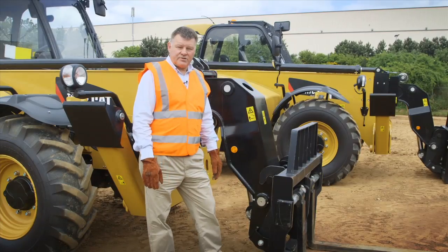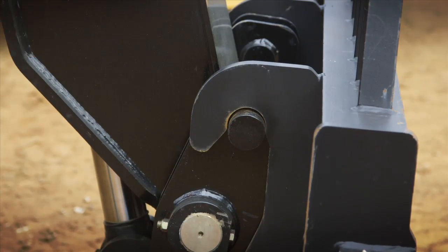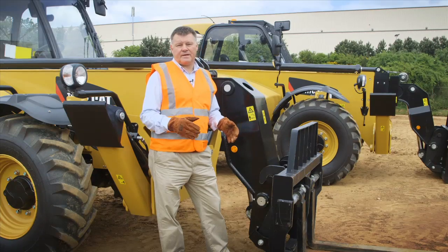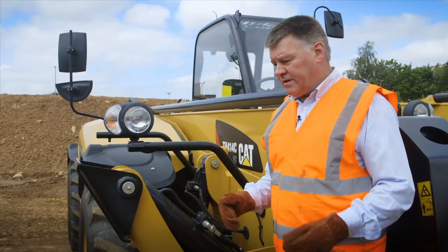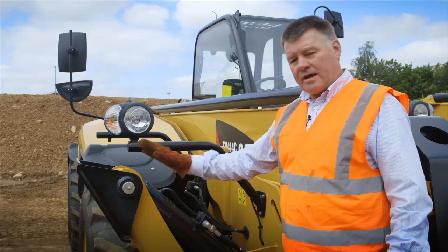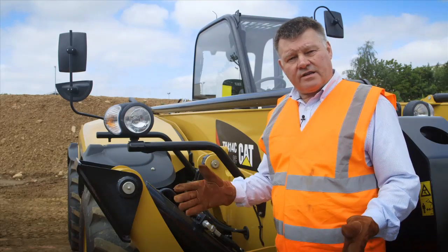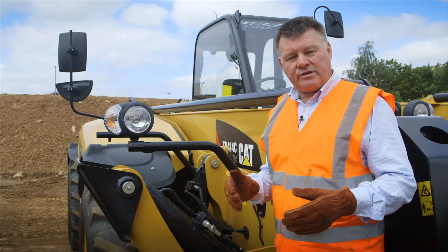Starting at the front of the machine, we have the quick coupler. This is exactly the same dimensions as the quick coupler on all the other CAT telehandlers, enabling work tools to be interchanged. The GC machines are fitted with both stabilisers and frame levelling. Stabilisers are used when lifting heavy loads. If lighter loads are being lifted, just the frame levelling can be used, thus increasing productivity of the machine.